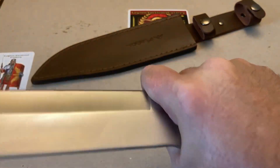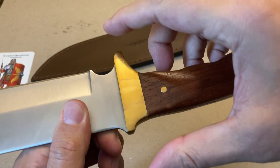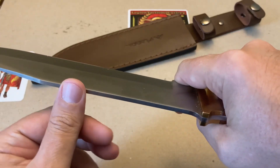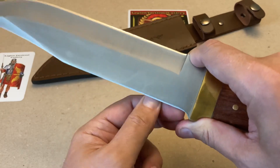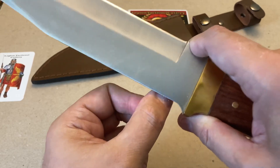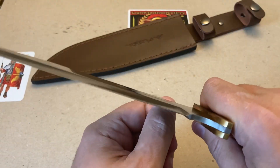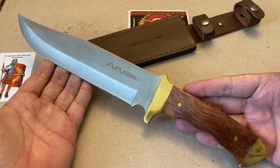It's definitely got a choil — it's kind of small but it's there for sharpening, and if you need to do some close-up work you can. The guard is minimal, not protruding too much on both sides, so you can do close-up work if needed. The spine is not quite 90 degrees throughout — it varies depending on where you go. I'm hoping to get into the woods tomorrow to do a demonstration on this one.